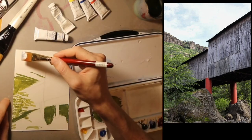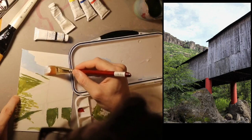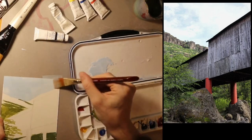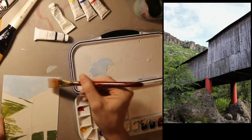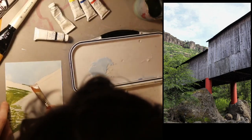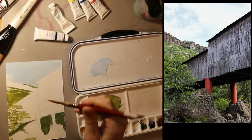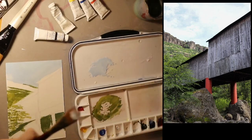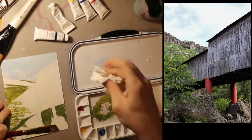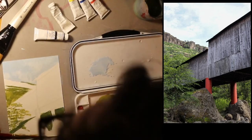Now I'm just going to go over the whole sky with this blue, because I'm going to go back over for the clouds. Gouache is really good at making these big areas of flat color. And then I'm going to pick some up with my paper towel just to see how that works — it seems to be picking it up decently.